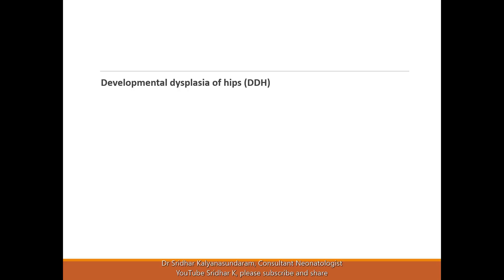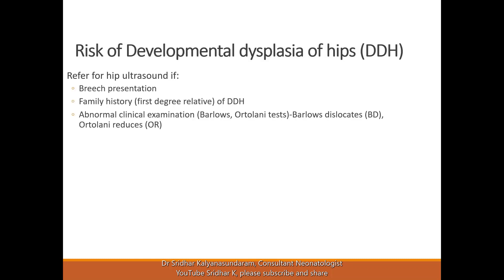Examination of the hip is very important to pick up signs of developmental dysplasia of the hip. Even though it's not a common problem, it's very important not to miss it because over time it may worsen. It's also important to explain to the family that this is a developmental dysplasia, so it progresses with time. You may not be able to pick it up at birth, and it may present in the next few months, so one check at birth doesn't rule it out. If there are any concerns or risk factors, you should continue to monitor the child's hips at follow-up.